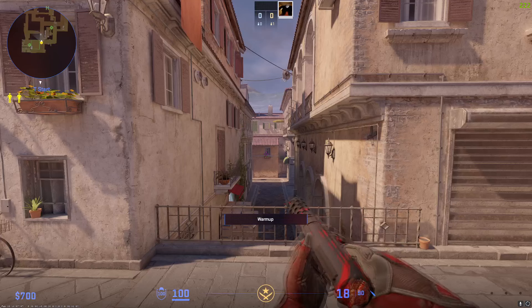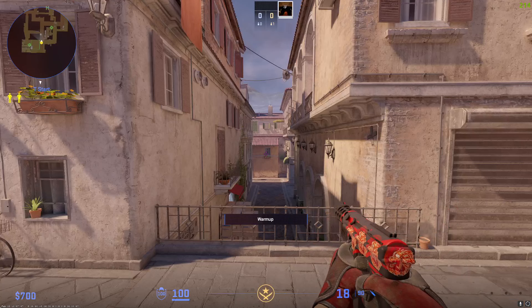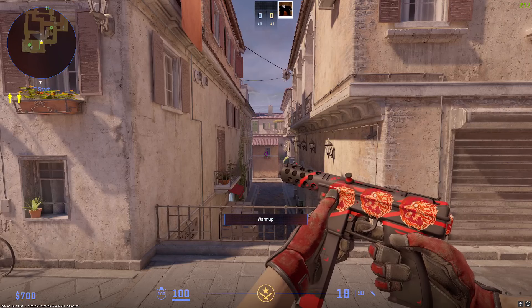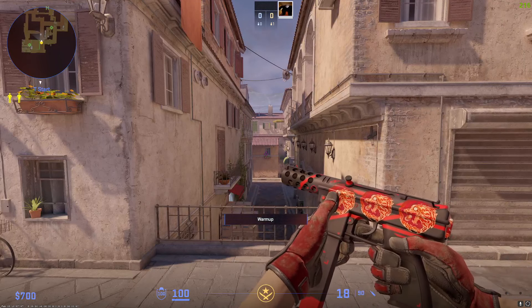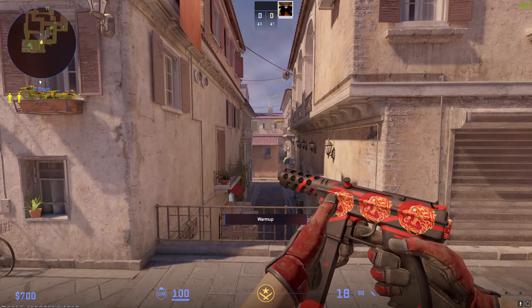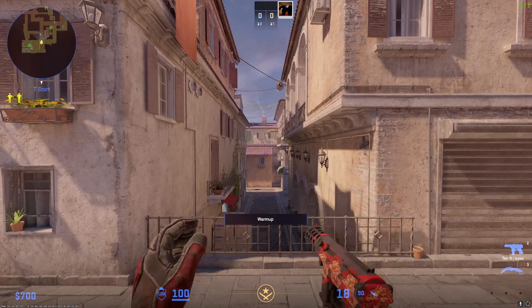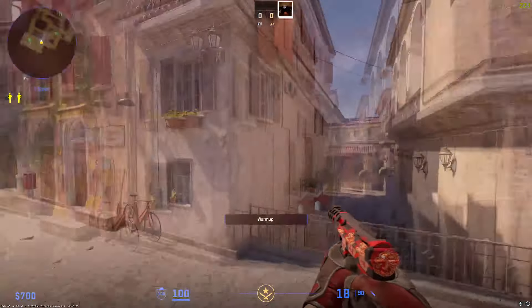The next pistol I've got — I obviously use the Tec-9. It's a 0.0x float, and it has a 4x craft — it was before the sticker update — with Baby Blue holo stickers. I don't know why I've got it, I just think I like how it looks, it seems to fit in quite well with the skin. A lot of these skins have stayed the same for a while, but yeah, this is what I've been using and I like it quite a lot.